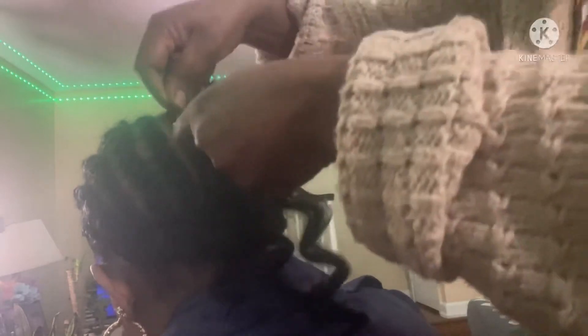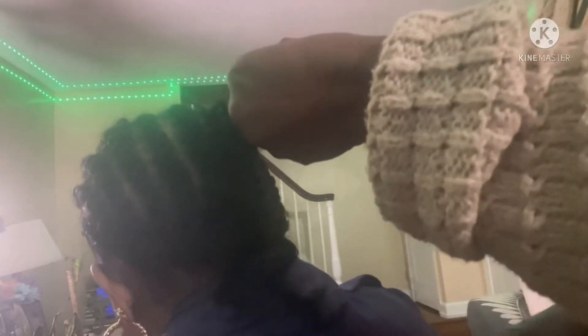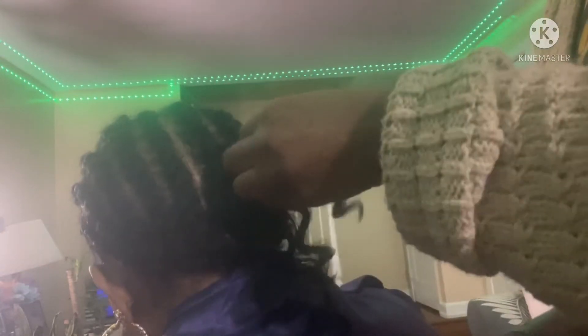Yeah guys, when you put the crochet you gotta open the latch, and then you close it. You gotta make two or three knots because the hair is a little slippery. You see — I make one, two, and three knots. Because if you don't make like three knots it's gonna get loose.